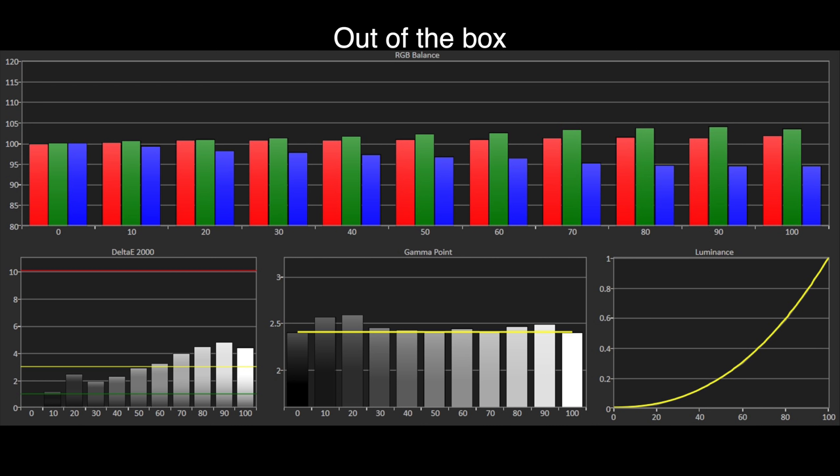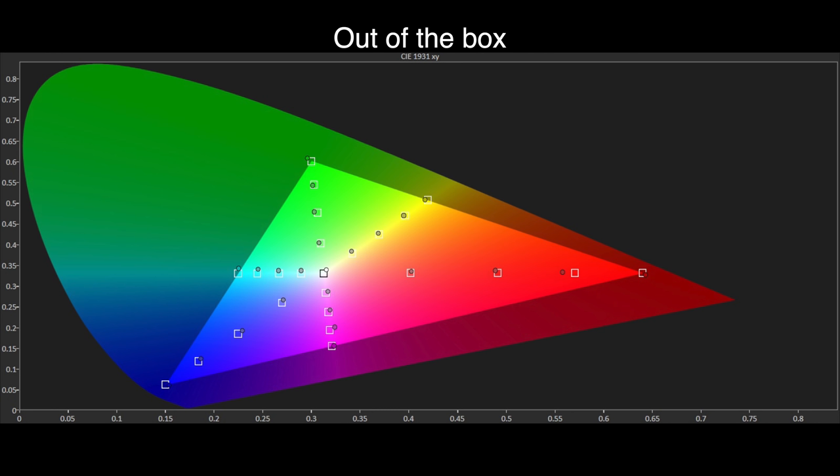Using the movie picture preset to measure SDR, the Samsung Q90R is really quite accurate out of the box when it comes to grayscale tracking and gamma. Delta E errors are reasonable but slightly over the threshold of 3, resulting in a slightly warm yellowish tint to brighter parts of the image. Gamma also tracks well, and despite a dark rise at 10 and 20% stimulus this is caused by local dimming not keeping up with the meter, so it's not a concern. The Rec. 709 color gamut shows the slight yellow tint for the white point pulling gamut tracking towards yellow — otherwise gamut tracking is very accurate for an out-of-the-box setting, and the vast majority of viewers would not tell the difference without a reference point to compare.